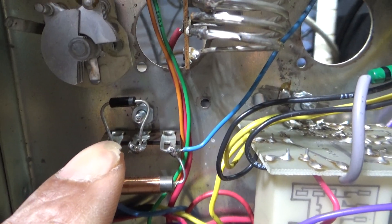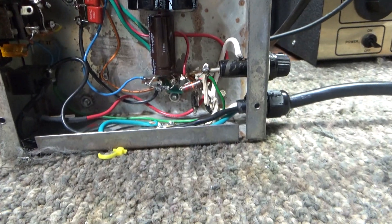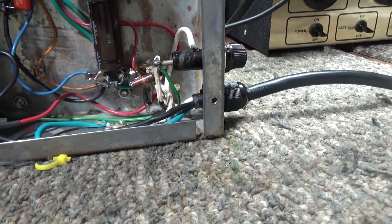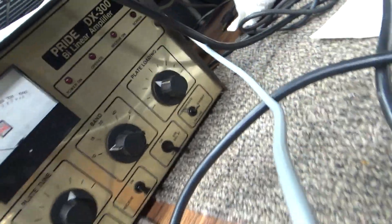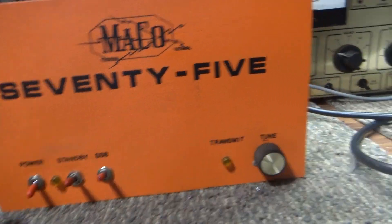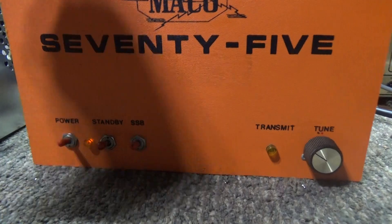Over here is the negative bias power supply — filter diodes, capacitor — and then that bias is regulated by a zener up here, which this amp didn't have in it. That negative bias goes to the grid of the tube to keep it from running away, overloading, and running hot. A lot of amps — I hear people say it just cherries up, turns red, overheats — that's normally the bias.